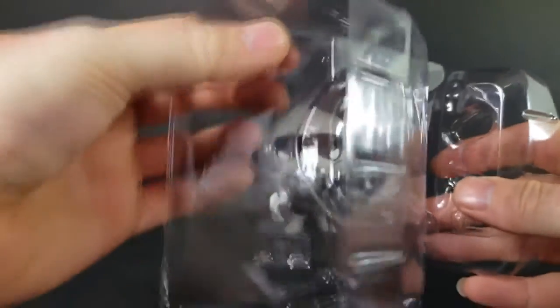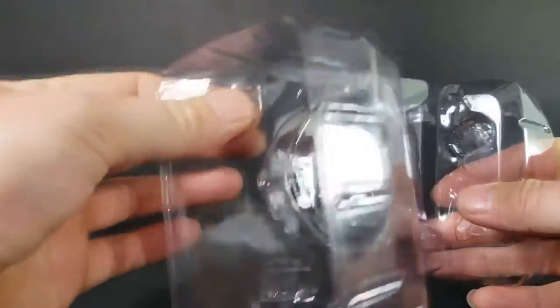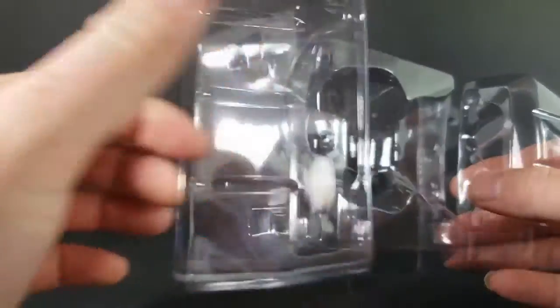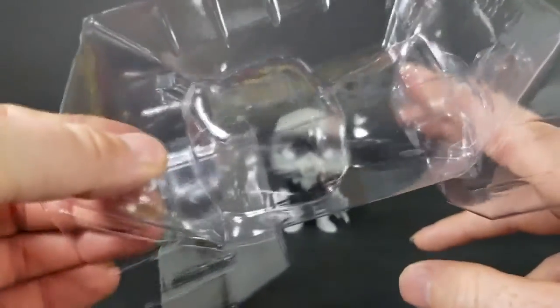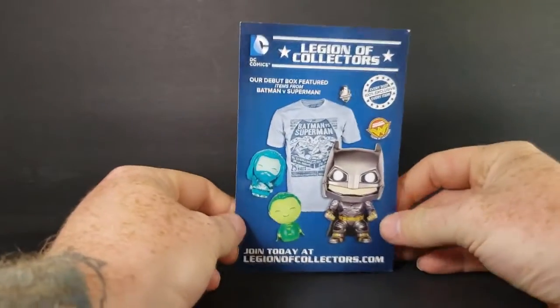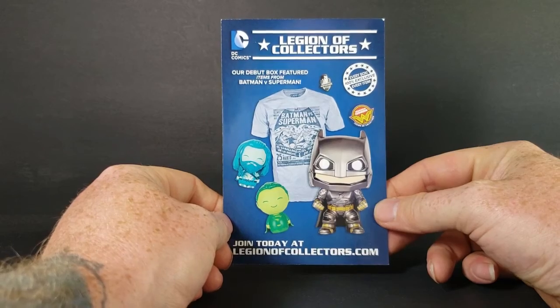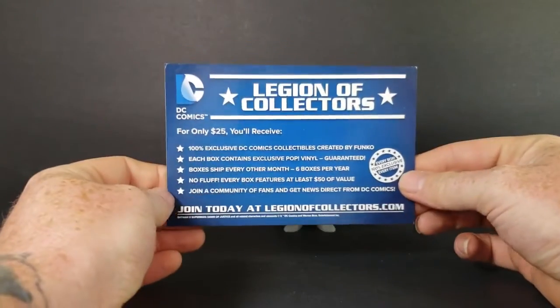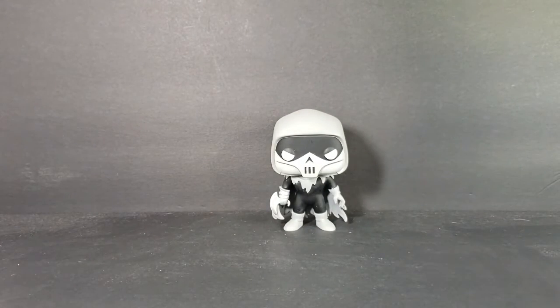Phantasm does come with the clips on her clamshell, so they do snap, which is nice — I like the clips. That one's kind of dented so it's not wanting to go in. Also, as with most DC Pops, it came with a Legion of Collectors postcard. Put that to the side.